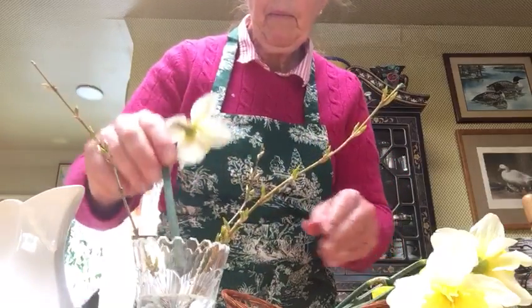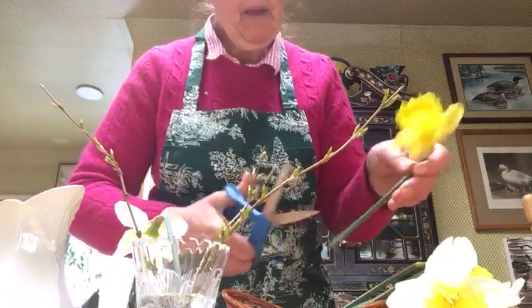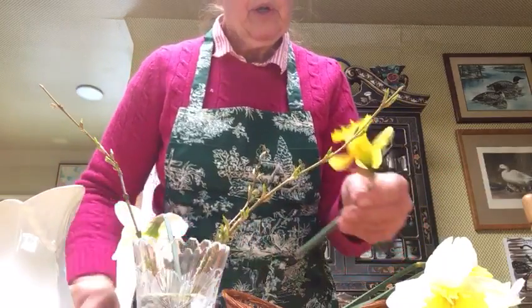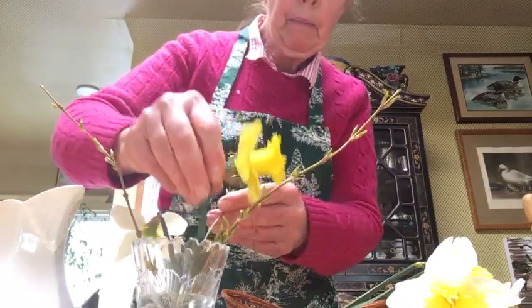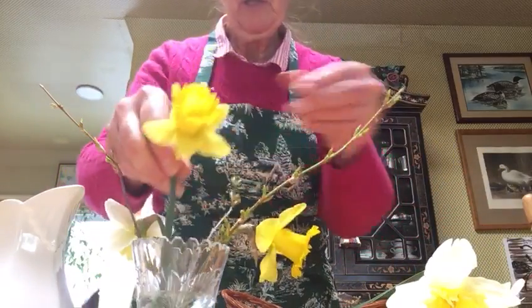When you're cutting flowers to put in water, always cut them on a diagonal, because that allows the stem to have more surface area to drink the water. We'll leave some of them taller.